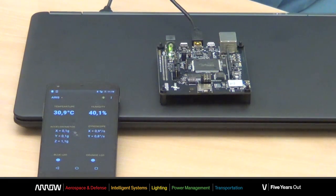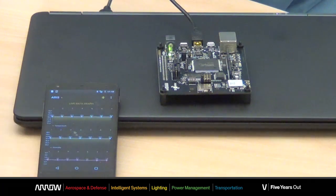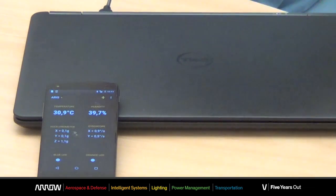Here we go. All the sensors data are available on your smartphone both as numbers and with a single swipe as graphs. Let's now change the position of the board a little bit and we can see how the data are updated in real time.